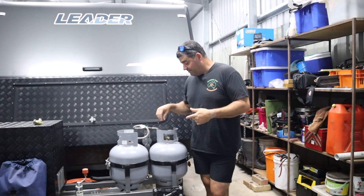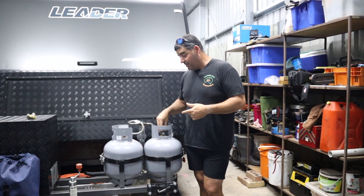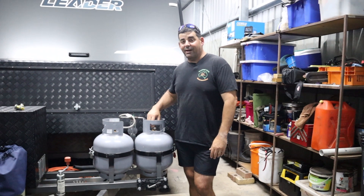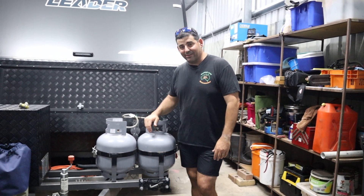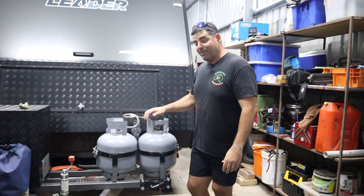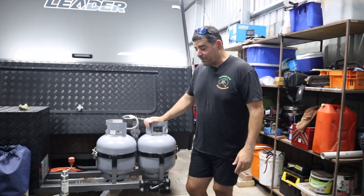We went away once and Loretta did tell me the gas bottles were empty, and I said, 'No, no, they're sweet.' But sure enough, they were empty. We had to fill up somewhere near Darwin and it cost us about fifty bucks a bottle. Make sure you fill your gas up before you go — that's just a couple of little checks we do.